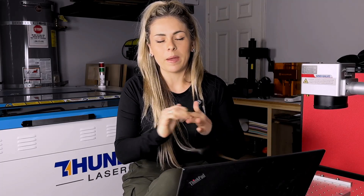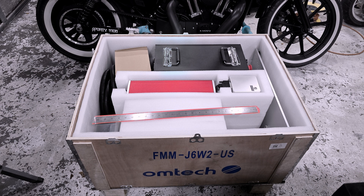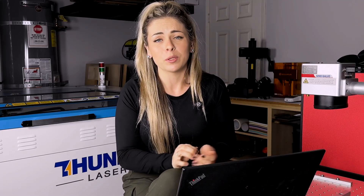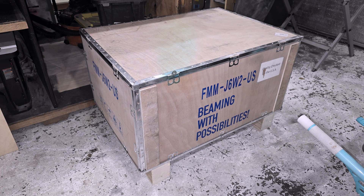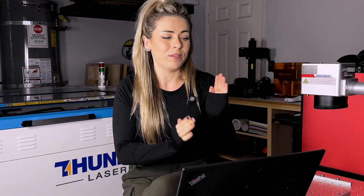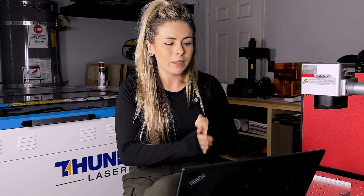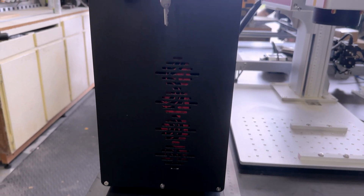Honestly, I am not going to talk about laser packaging anymore — I feel like I say it in every single video that the packaging was really good. I'll let you guys know if it's ever not well packaged. When the laser came in it actually came in a pretty decent sized box. I was surprised about that. The laser itself is actually quite large, especially compared to my other fiber laser, but not too big to work with.